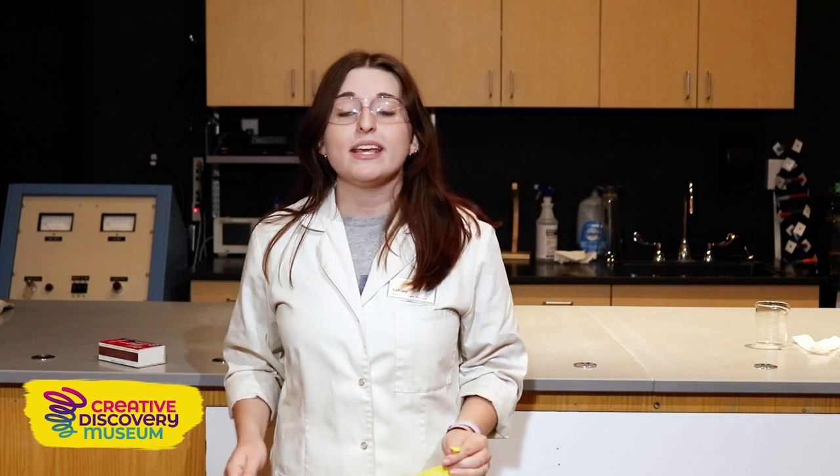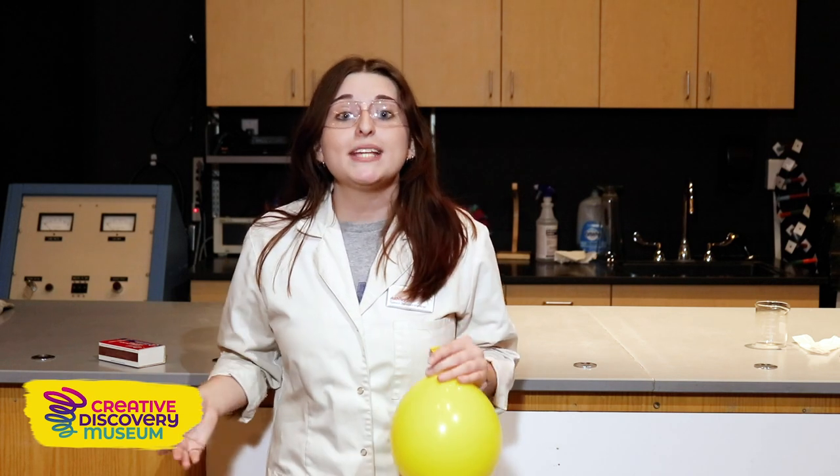Our earth would dry up. It wouldn't pop like that, but it would dry up. And now for the second part of the experiment, we're going to see what happens on a normal day-to-day basis.